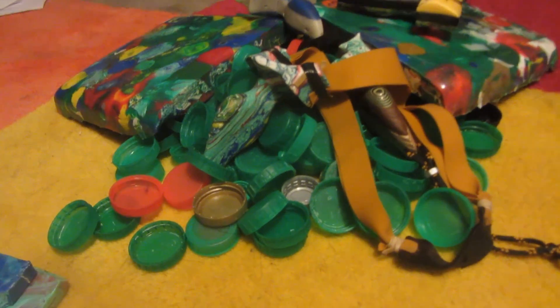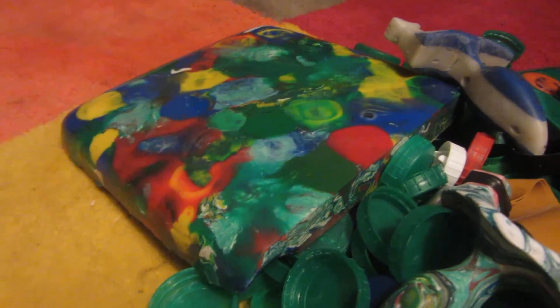Hey guys, today I'm going to be showing you another method of recycling bottle caps like this into a sheet of HDPE material like this.